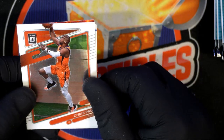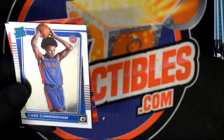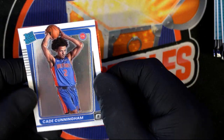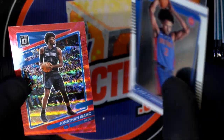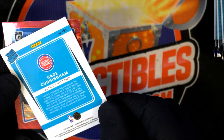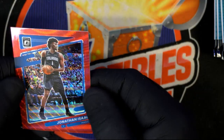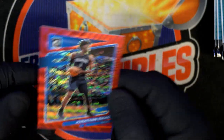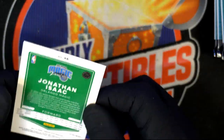Chris Paul. Cade Cunningham — number one overall pick, rated rookie! And I got a Jonathan Isaac — look at that dope card. Cade Cunningham stuff is money. Love that red one.